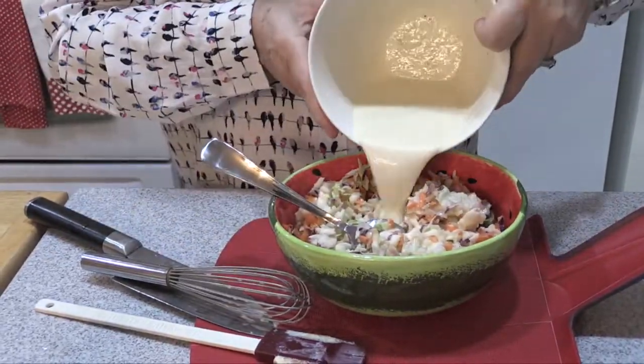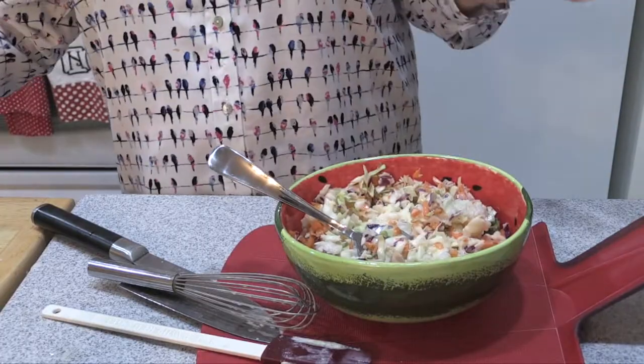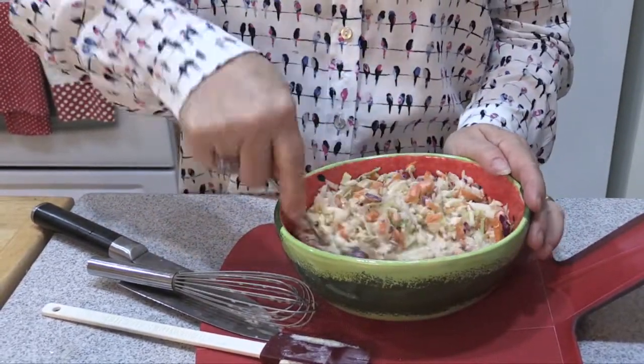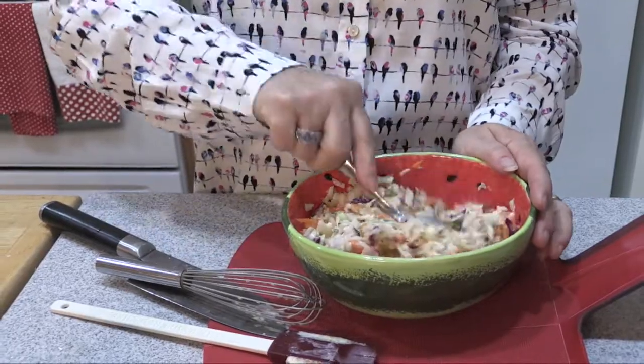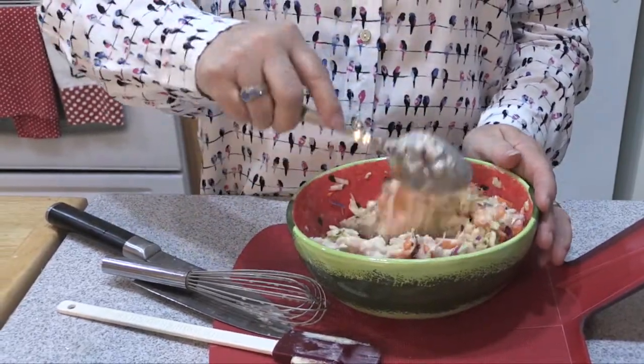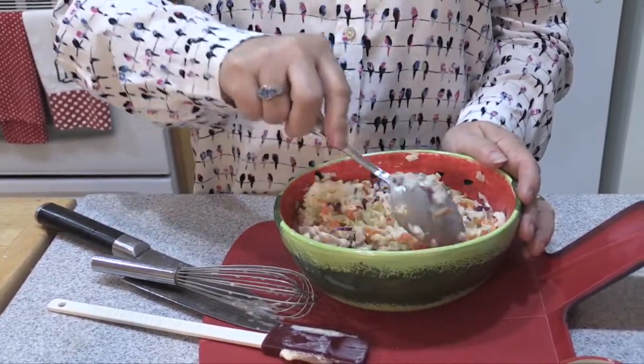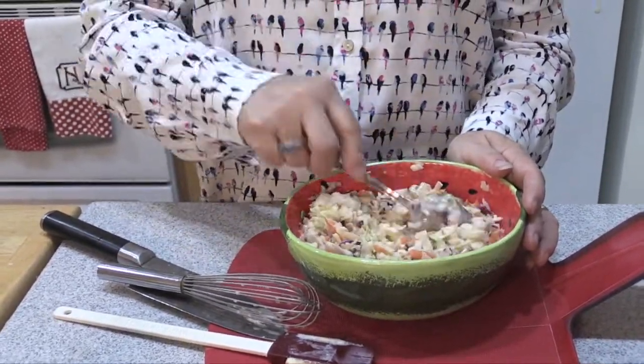This is really good if it sets — even overnight you can do this ahead of time, because it keeps the crunchy texture. And that's all there is to it. So we're going to set that aside and have our slaw all ready to go. We're going to get out our burger dogs — wait until you see this, it's so cool. Stay tuned, we'll be right back.